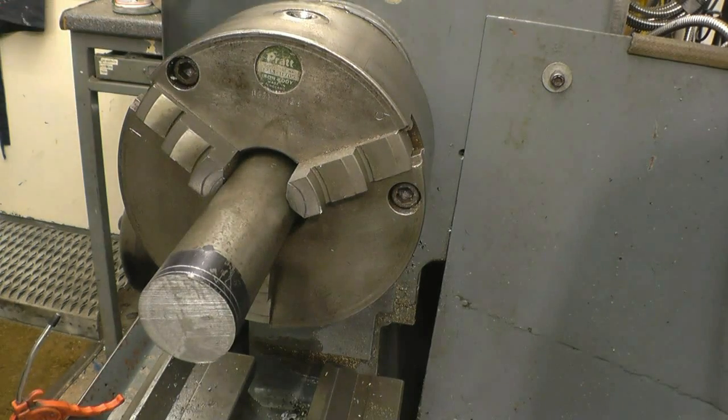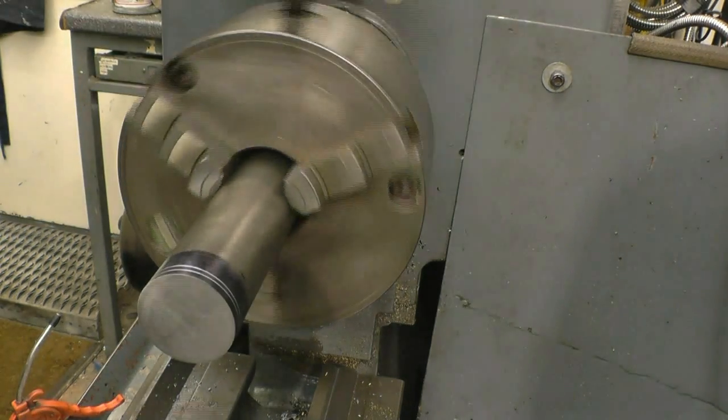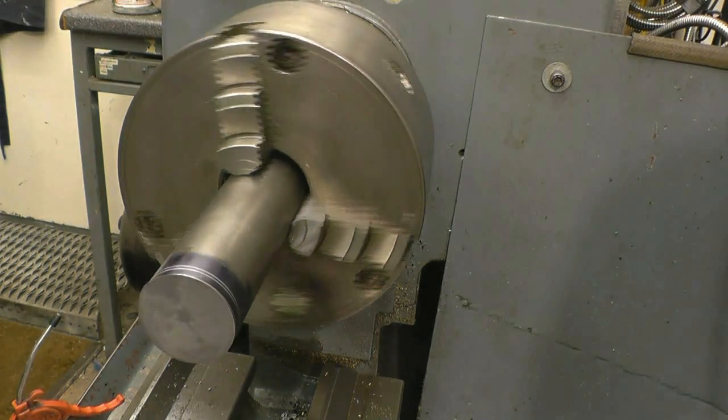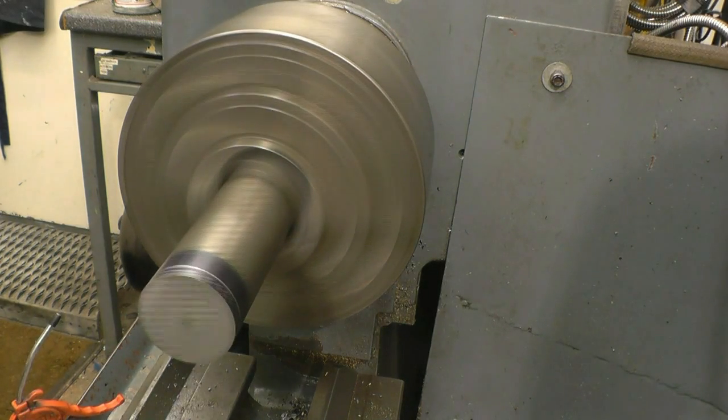This chuck's not the most accurate, but it's all going to be machined down. If it won't be taken out of the chuck, the three-jaw chuck will be more than adequate for the job. The first thing I'll do is face the end and then centre drill it.